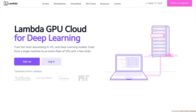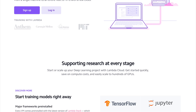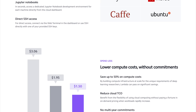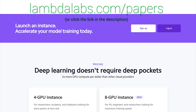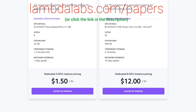This episode has been supported by Lambda GPU Cloud. If you're looking for inexpensive cloud GPUs for AI, check out Lambda GPU Cloud. They've recently launched Quadro RTX 6000, RTX 8000, and V100 instances, and Lambda GPU Cloud can cost less than half of AWS and Azure. Plus, they are the only cloud service with 48 Gigabyte RTX 8000. Join researchers at organizations like Apple, MIT, and Caltech in using Lambda Cloud instances, workstations, or servers. Go to lambdalabs.com/papers to sign up for one of their amazing GPU instances today. Thanks to Lambda for their longstanding support and for helping us make better videos for you. Thanks for watching and for your generous support, and I'll see you next time!